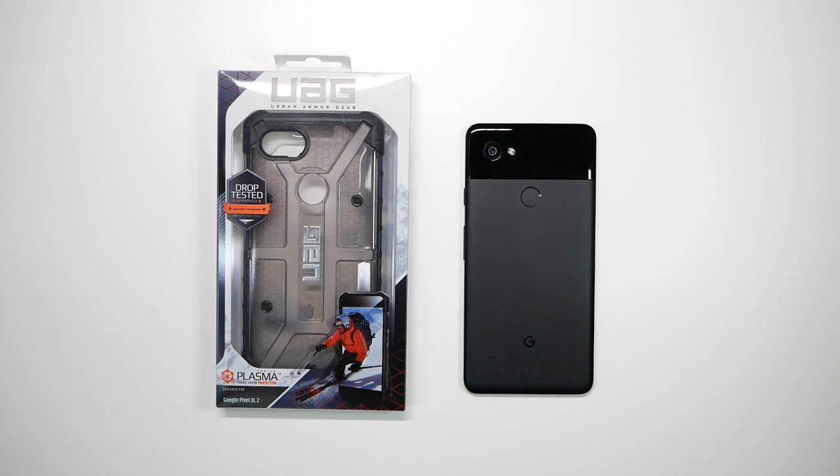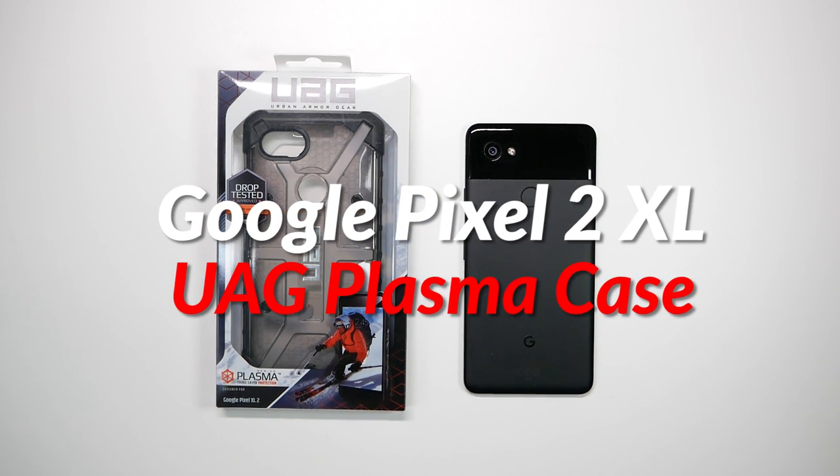Hello, this is Ricky, the YouTube tech guy. Today we are going to be testing out the UAG case for the Pixel 2 XL, and we have the Plasma right here.